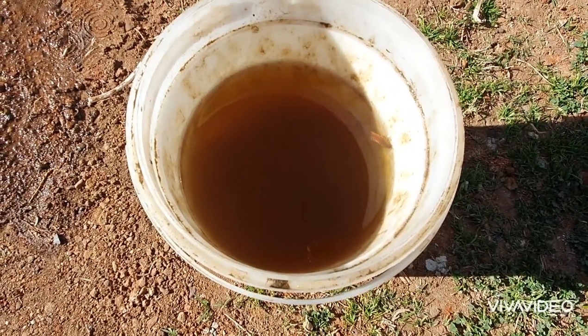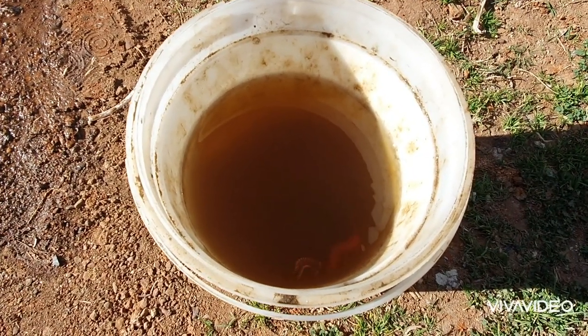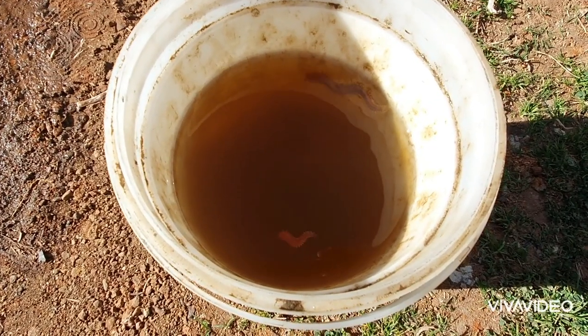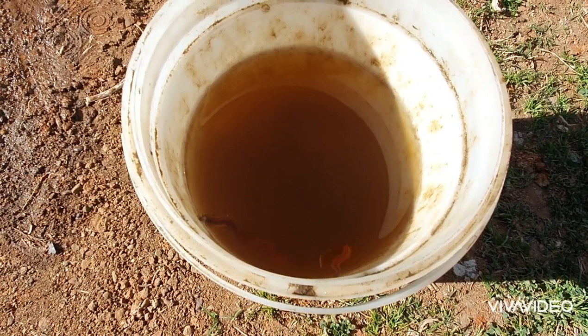Good morning guys, I'm just gonna make a quick video on how I keep my squirt worms alive for many days. It's very simple. As you can see, this water has discolored — don't let that discourage you, don't think this is gonna kill them off straight away, because they're a very hardy worm. They're not like your tube worms that are very sensitive to water change.